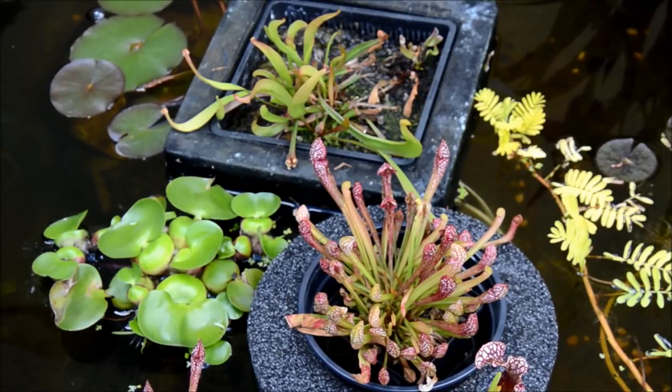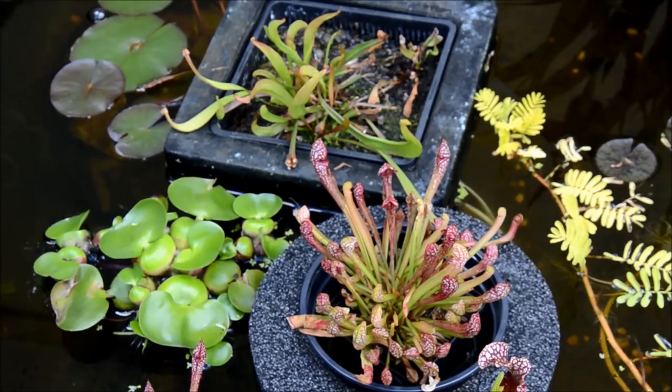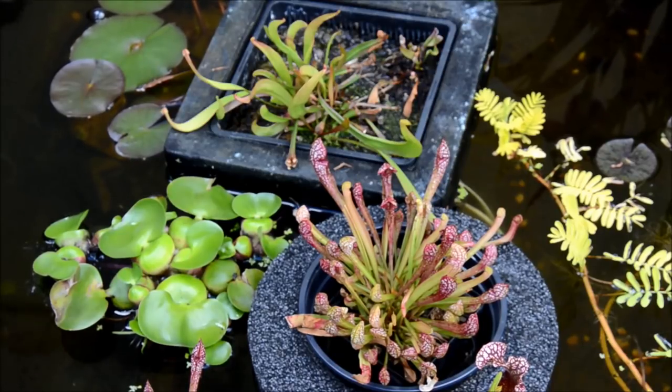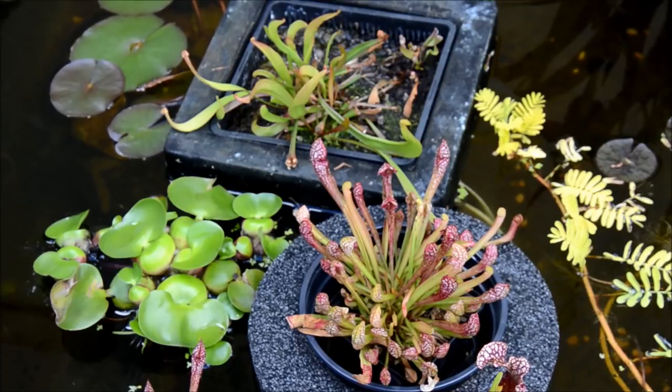Now if you remember, I said that these guys come from substrates that have no nutritional quality, and they've adapted to process these bugs to get the nutrition they need — not only to grow and produce pitchers, but also to flower in the spring and germinate and send off seeds.